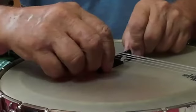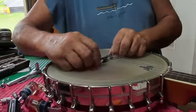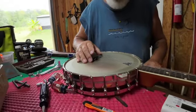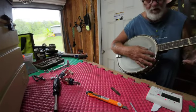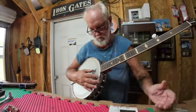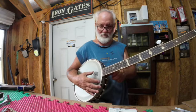Now that just lowered my strings. I can see a place where that fifth string might have been hitting there too. So let's retune that. Now hear that rattling? What that rattling means is that this lowered that and now it's hitting something somewhere.